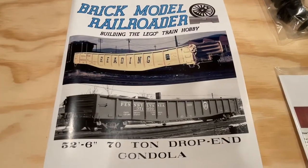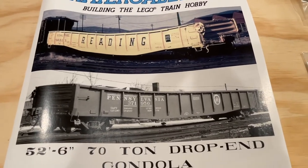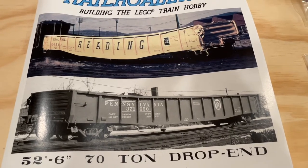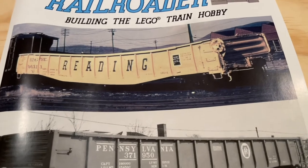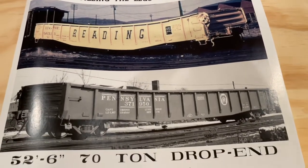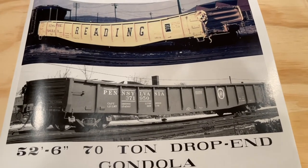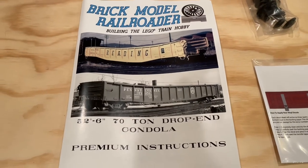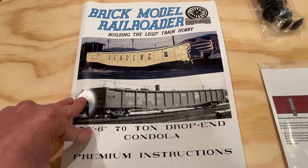Really happy with the look of the instructions here. They've got a couple different variations on the gondola on display on the front. I really like these real-world versions — it's really cool to see these train cars in their real-world environments. It just helps to emphasize what a great job they've done on the model itself, which is very accurate to the real-world counterpart.